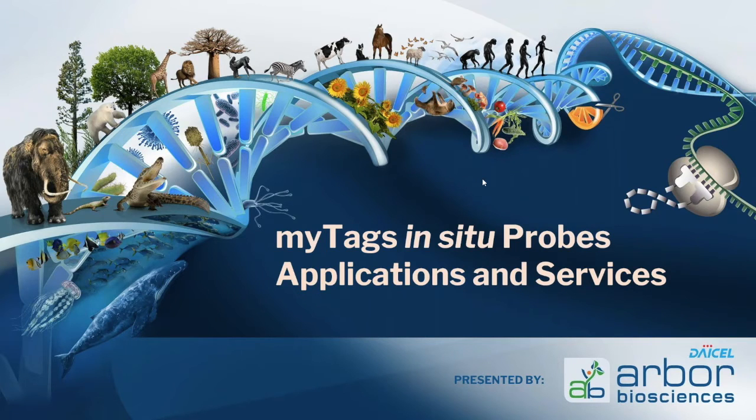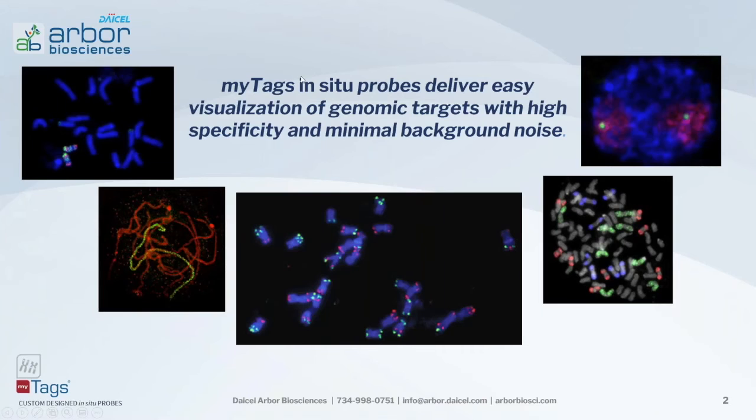MiTAGs in situ probes deliver easy visualization of genomic targets with high specificity and minimal background noise, allowing you to have a probe set and product to drive your research in the direction you want to move in.